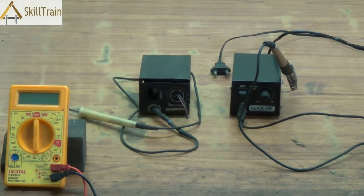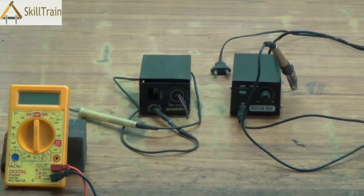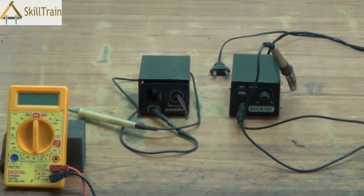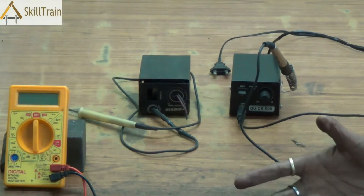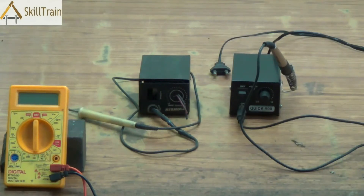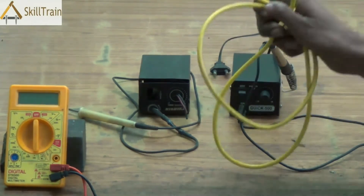As you can see in front of you, we have a micro soldering iron. A micro soldering iron is something that we use to solder components onto the PCB of a mobile phone, or sometimes to remove these components from the PCB of a mobile phone. Many times the soldering iron can also have problems and this will disrupt your mobile repairing work. So instead of taking the soldering iron to someone external to repair it, we can ourselves repair the micro soldering iron. It's a very simple tool and some of the common problems that come in a micro soldering iron can be rectified by yourself.